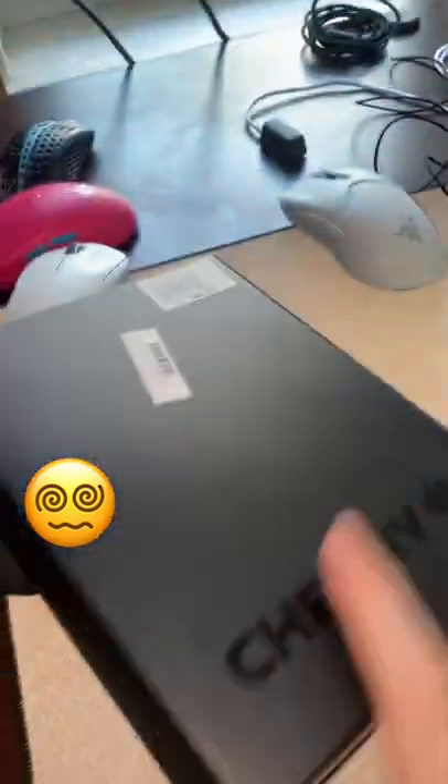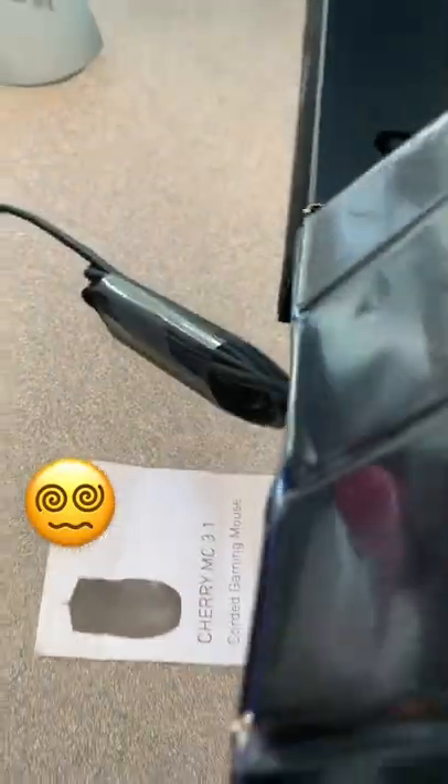A few months ago, I bought this mouse made by Cherry, the keyboard company, at Micro Center, and I never opened it up — so that's going to change right now. First thing I notice is a rubber cable. That's never a good start.